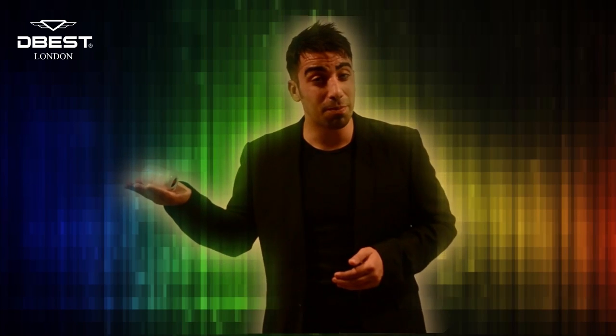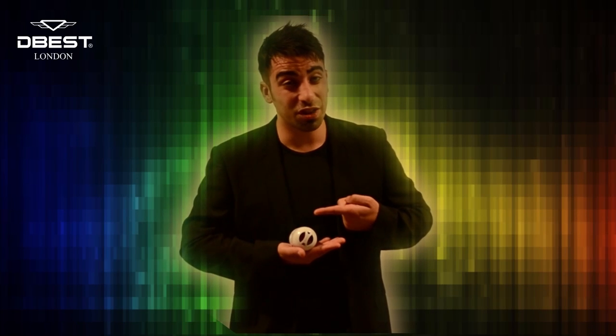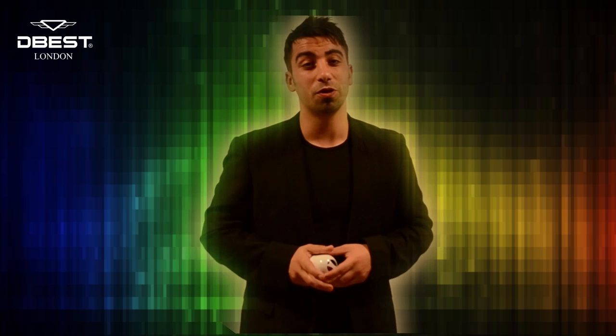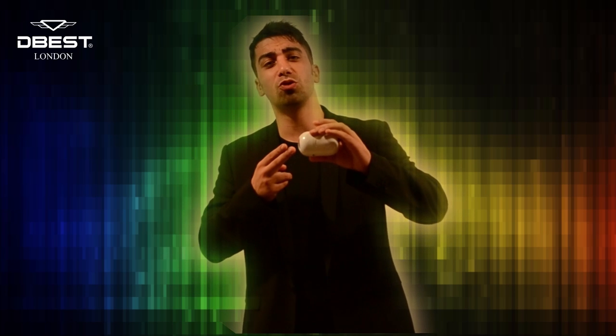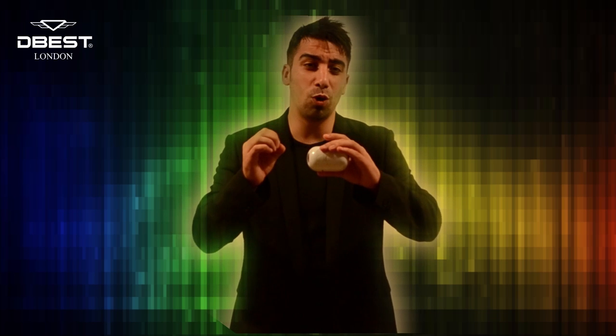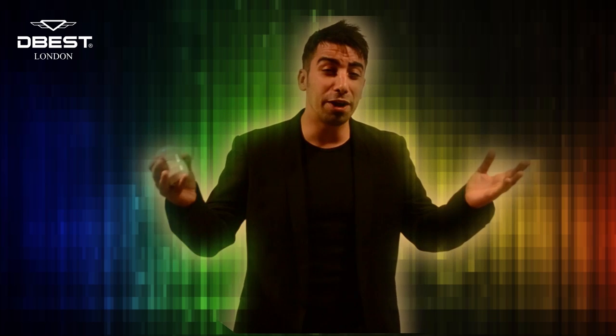Though this speaker fits in the palm of my hand and only weighs 130 grams, don't be fooled — it packs a serious punch: a whopping 80 decibels of distortion-free, crystal clear audio playback across a wide frequency range to bring the audio to life.